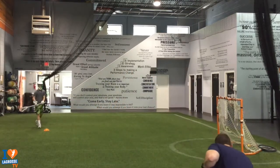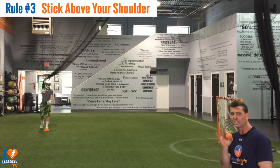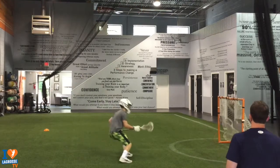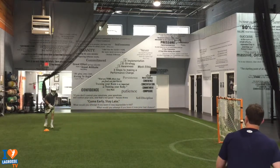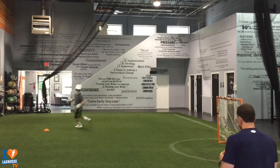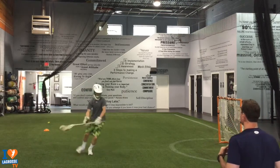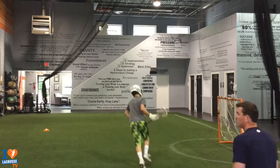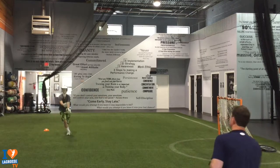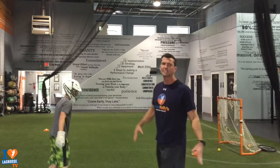Watch real quick — we're still working on the same things: stick above the shoulder, and when he can, he's going to finish low and away. But these are going to be tough passes, so we're really working on getting the ball off. You've got to get it off — stick up, stick up. Awesome version. You should really practice that way as well after you do the regular drill.